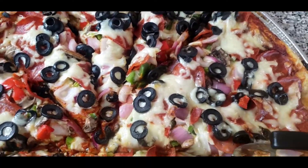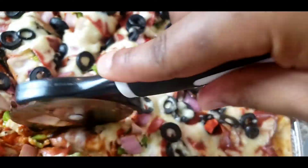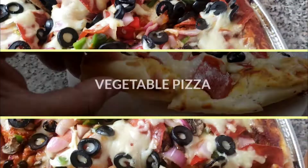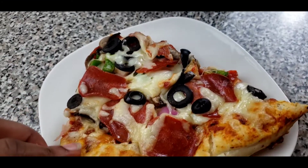Hi family and welcome back to Nancy's Cuisine, hope you all are doing amazing. Today we're going to be doing some vegetable pizza. I just love this pizza recipe because the crust is so thick and enough for you to eat just a slice and be full.